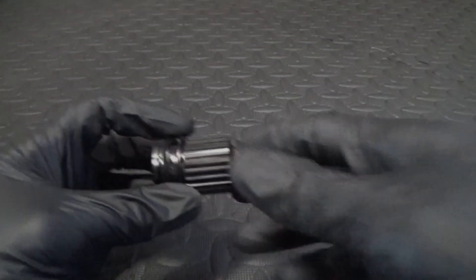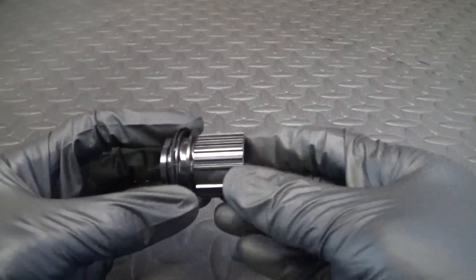Welcome back to the channel. In this video I'm going to be showing you how to change out the bearings in your DT Swiss micro spline 12 speed freehub body, which looks like this. So we'll go ahead and get on with it. Here we have the DT Swiss micro spline 12 speed freehub body.